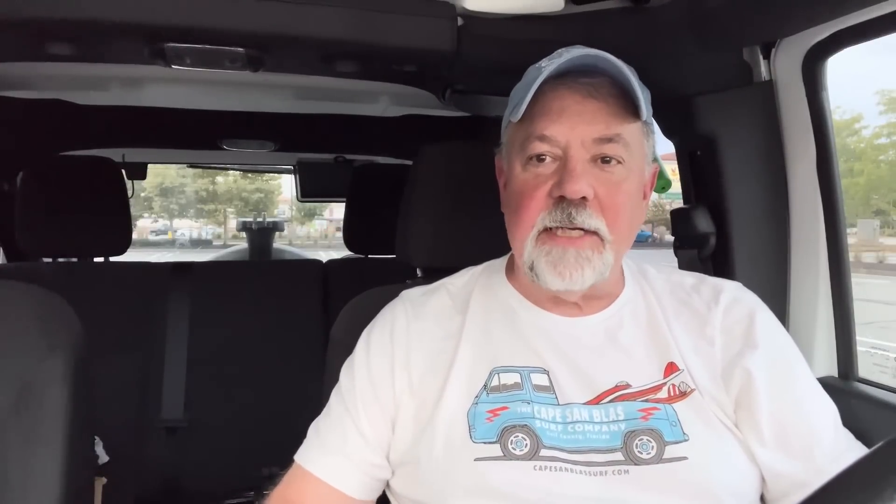Just wanted to get that out there. Hopefully that'll give somebody an understanding and help them understand counterpoise wires a little bit better. Thanks for watching. If you're not a subscriber, please like and subscribe. Until next time, I'm Walt, K4OGO. All the best and 73, my friends.